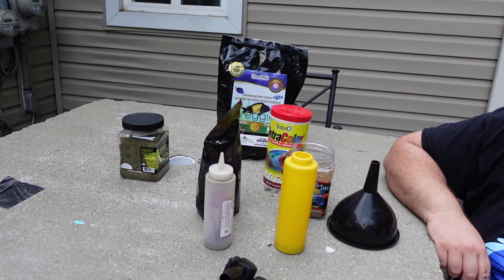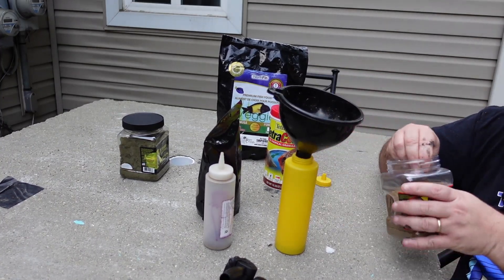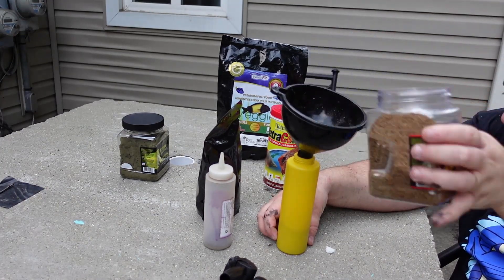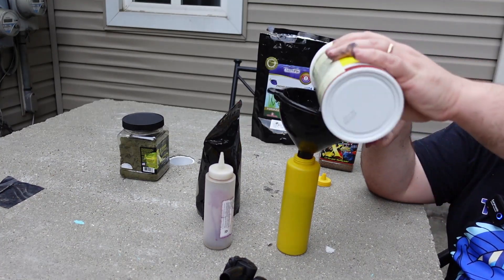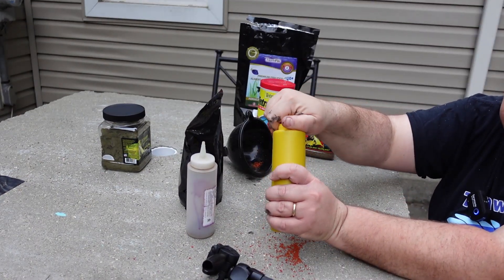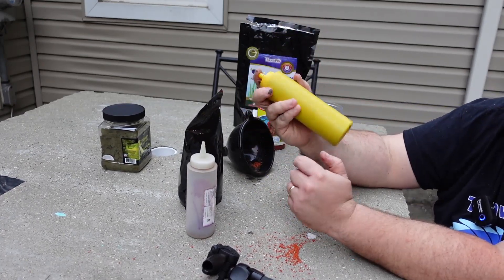Let's go ahead and do that real quick and I'll show you how I mix it all together. Take your funnel and just pour it in — about a third of each. A third of the Northfin veggie, a third of the Tetracolor granules. Then put your lid on, cover your hand over the top, shake it up, and you're good to go.